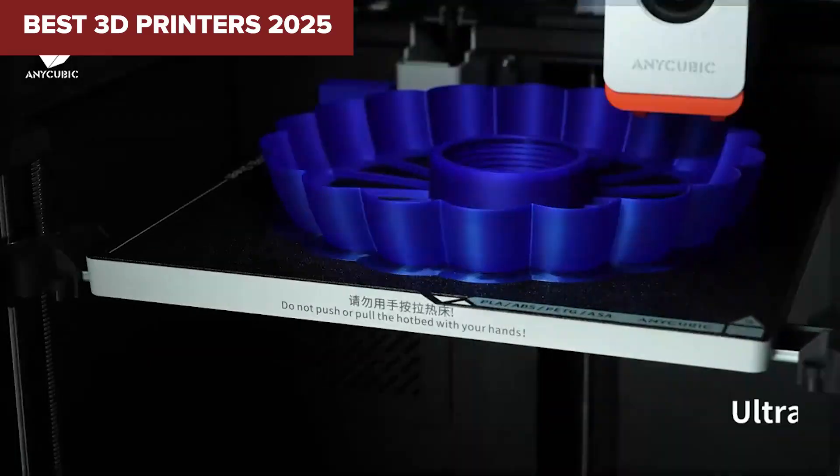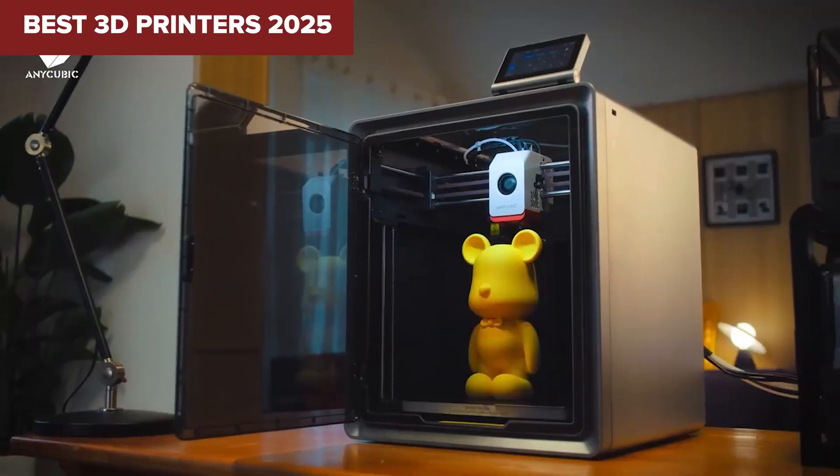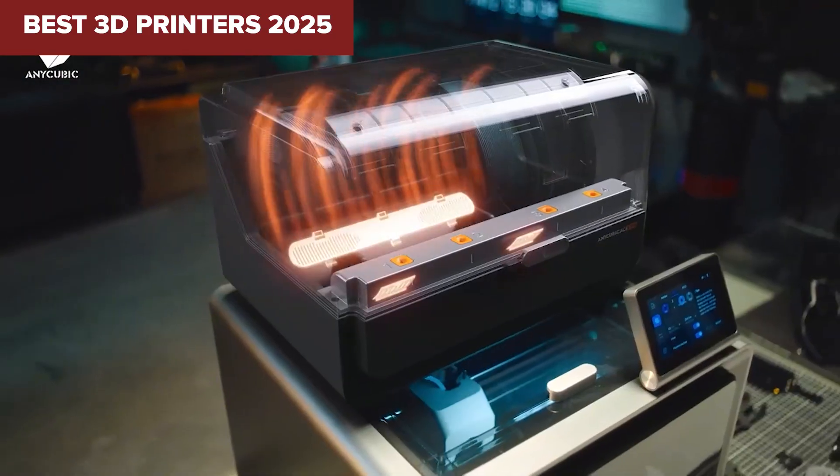Looking for the best 3D printer but not sure which one actually delivers? Stick around as we break down the top contenders, from budget-friendly to pro-level beasts.